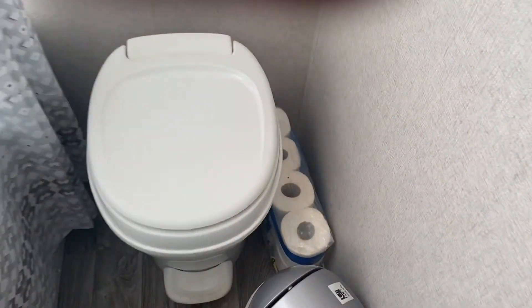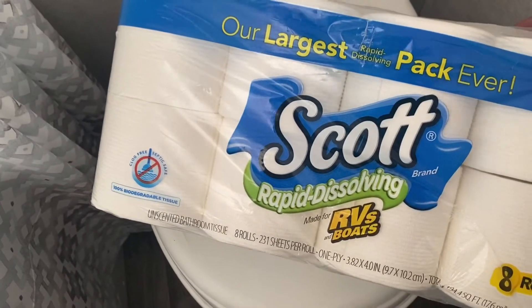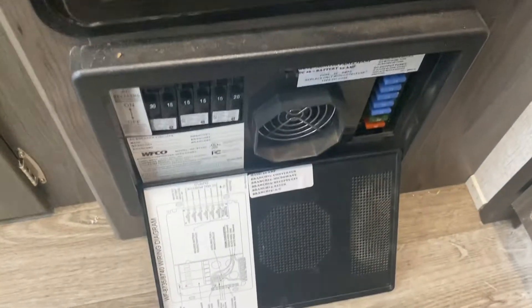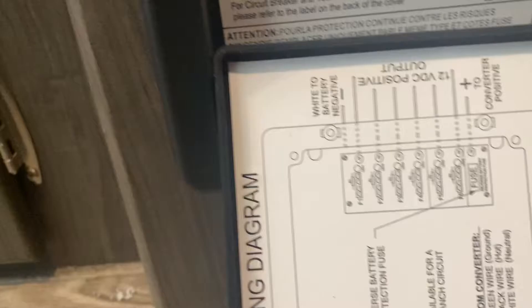For the restroom, I do provide the toilet paper. You must use the one I provide because it is RV paper which breaks down. Below the heater you will find your fuse box and there's a little diagram to know which one does what. If any of those blow, I have placed some extra ones on top.